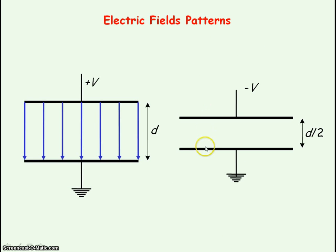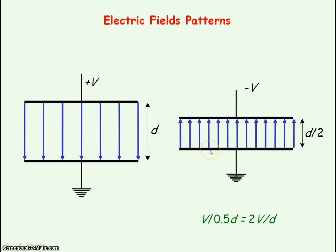If we were now to change the distance between the plates to half d and replace the top plate from plus V to minus V, the electric field strength would double because we have halved the distance but kept the same potential difference across the plates. We would represent this by halving the spacing between the field lines, so you can see the concentration of the field lines is twice as much as before — the electric field strength has doubled.